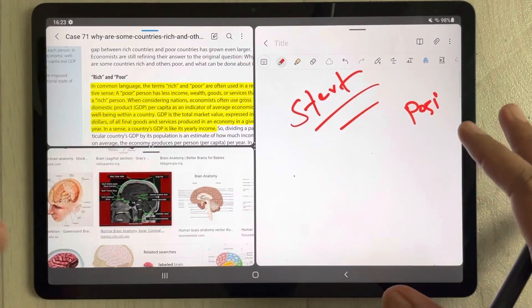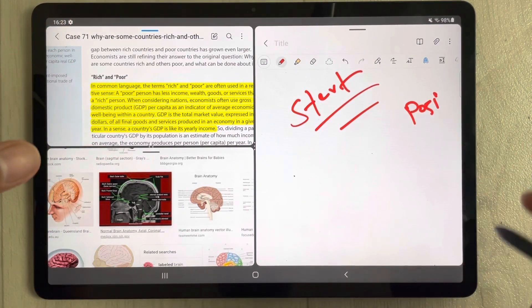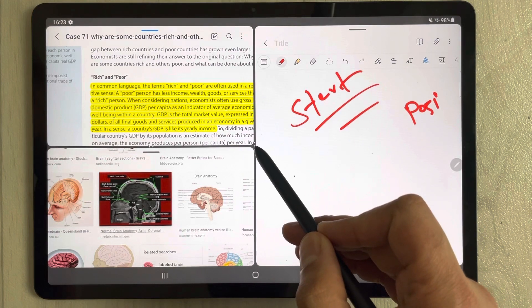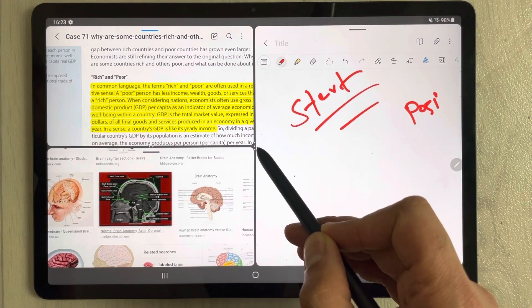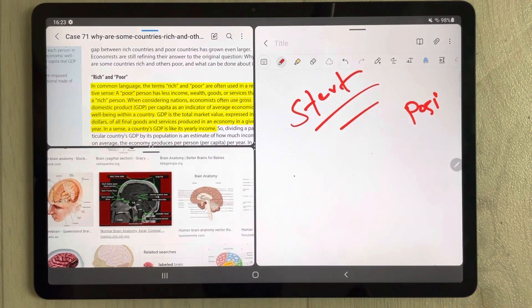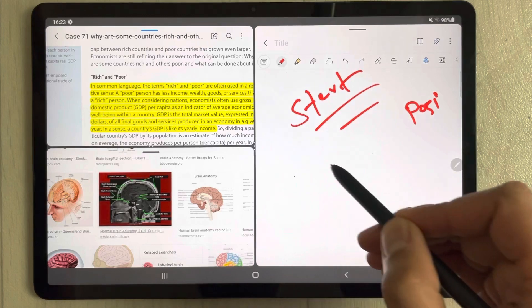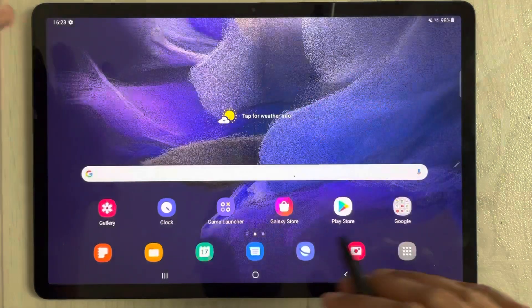The second thing is, if you want to save your favorite multitasking combination, you can do that too. For example, these three apps are your favorites to work on together. Just select the three dots again and you'll see an icon that says 'Add app pair to edge panel' — just select it.